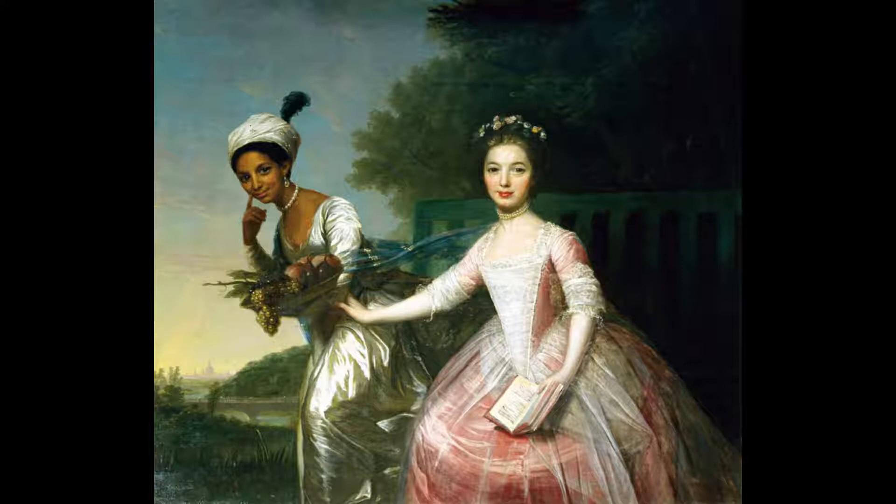Her dress is a pink that is akin to how the laughter of a baby or the tender kiss of a mother feels, and the skirt of the dress puffs out like a cream puff and has a sheer overskirt laying atop it. Lace adorns her sleeves, and on her chest is a white panel, likely under her main gown.